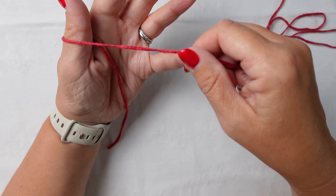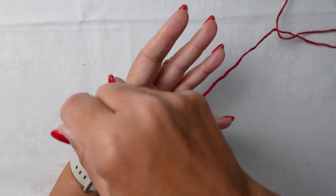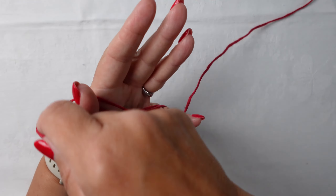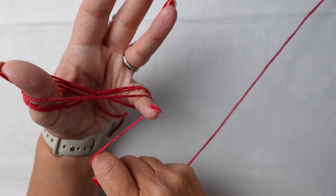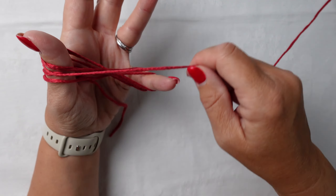So we then go round, holding it in your thumb like that and round. And you're doing a figure of eight. Round.